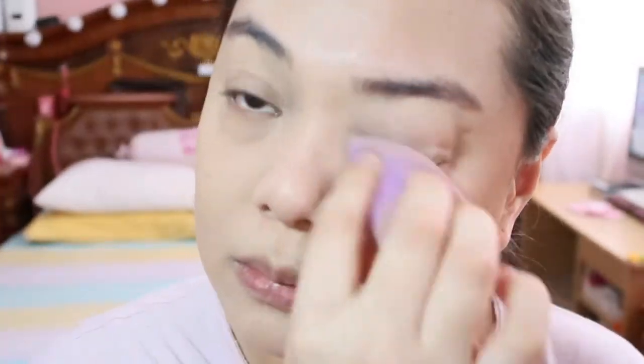Siyempre, hindi natin kakalimutan mag-conceal ng mga dark circles using a concealer. Kasi alam naman, bago pa tayo gumraduate, nawalan kayo ng tulog sa thesis o di kaya nag-intern na kayo. So bongga-bongga yung mga eye bags ninyo. Kailangan nyo talaga mag-concealer. I'm using the Maybelline Insta-H Rewind in the shade Fair Clear.